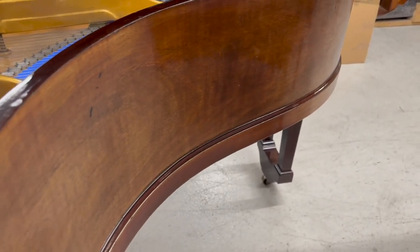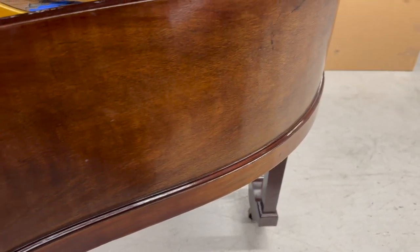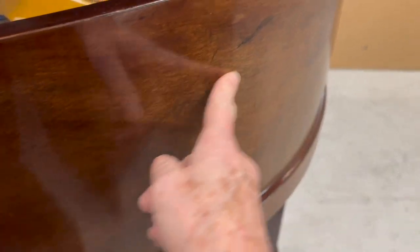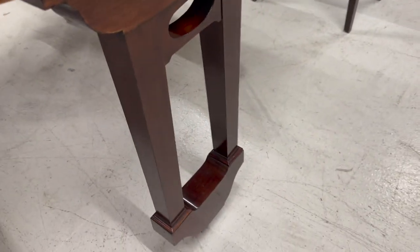There's a mark here which we can certainly improve. She did talk about the casework being improved — this side is probably rosewood, though I'm not the best at identifying woods. Most pianos of this age, and Richard Lipps in particular, are rosewood. It's a different type from Brazilian rosewood. The legs are darker and the rest of the piano is darker than this side here.